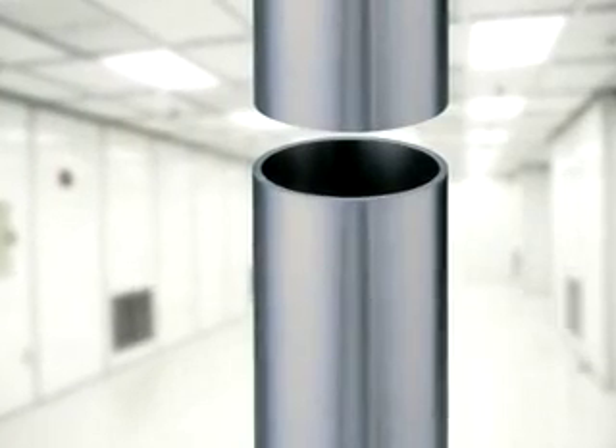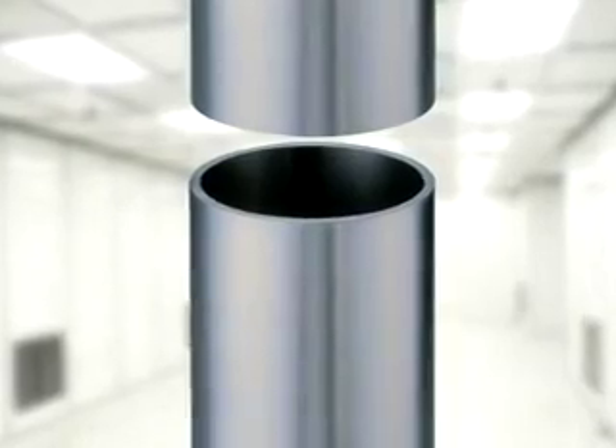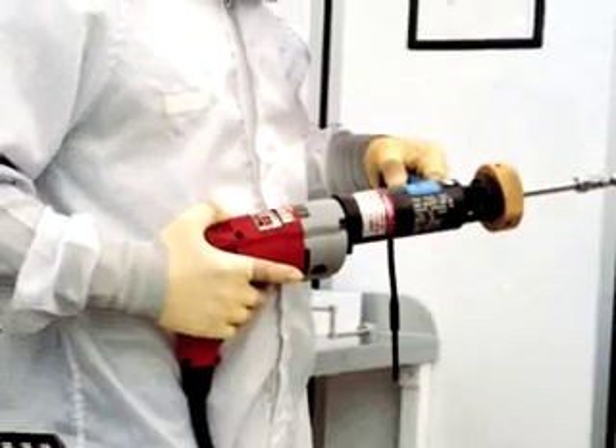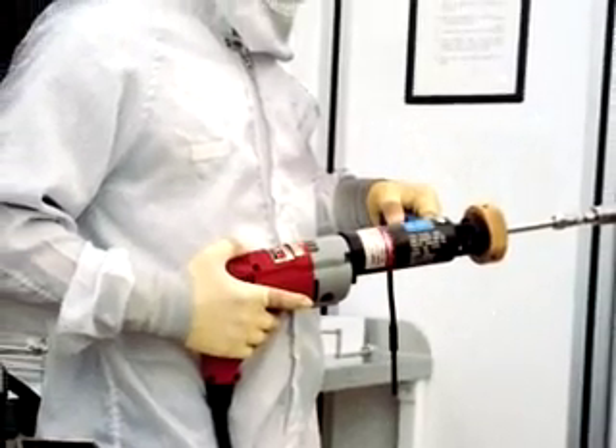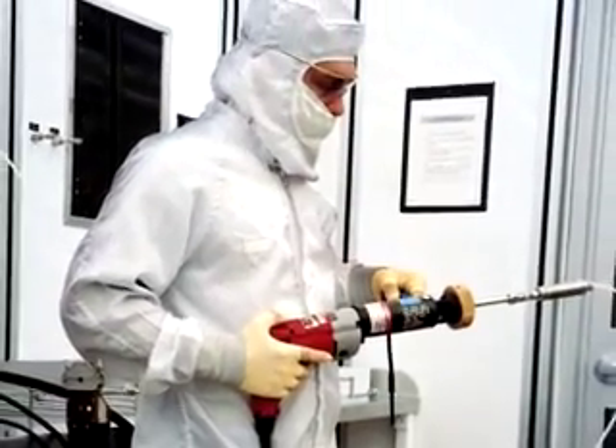300-series tube squarers produce rapid and repeatable burr-free ends that are perpendicular to the tube center line. They are cold cutting and generate a continuous chip, making them perfect for clean room fabrication by significantly reducing the particulate contamination produced by conventional saws and abrasive cutters.